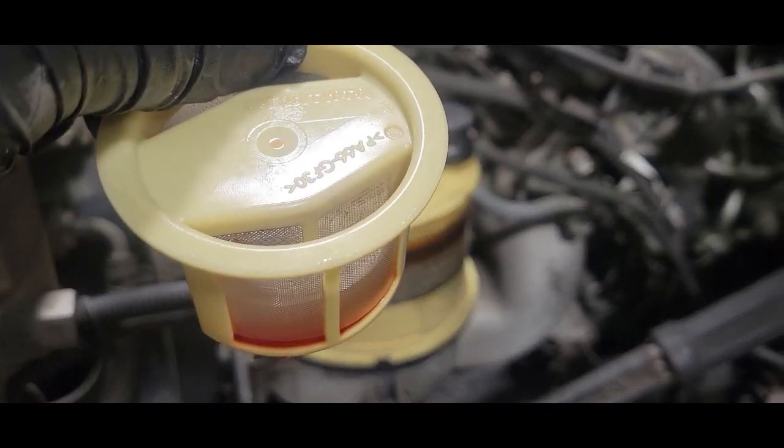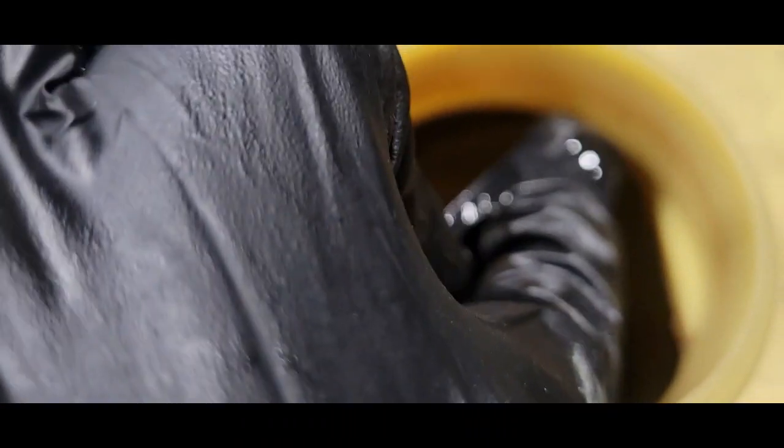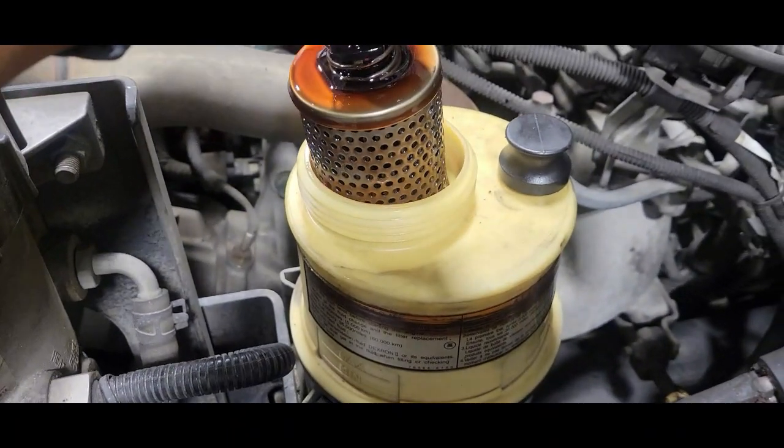Now what we need to do is push down on this lock here. You can turn it to the left or to the right, and then we're just going to pull it straight up. And this is our power steering filter.